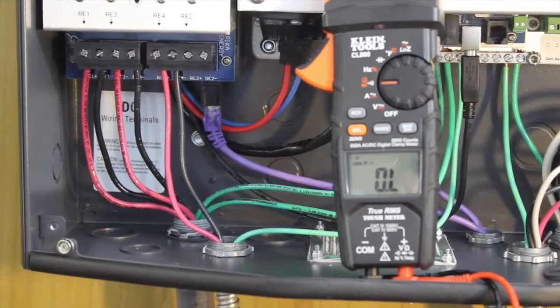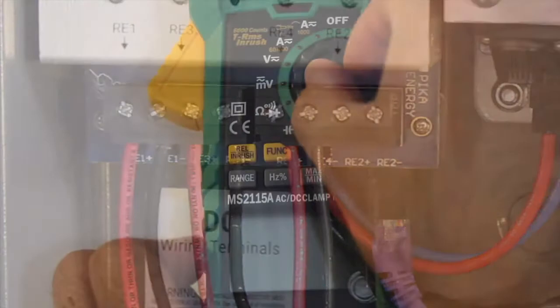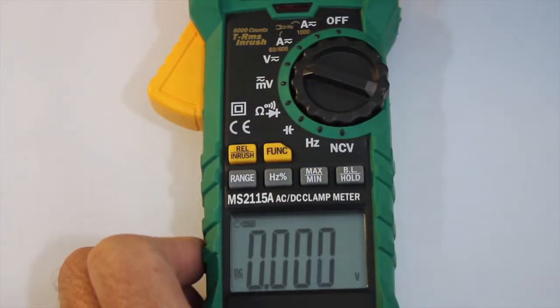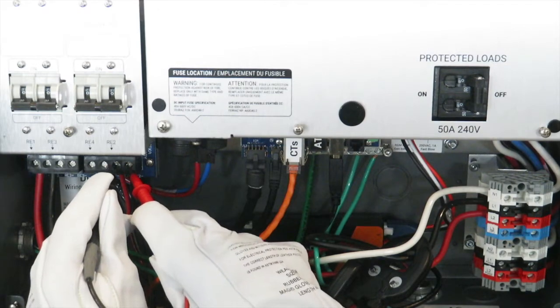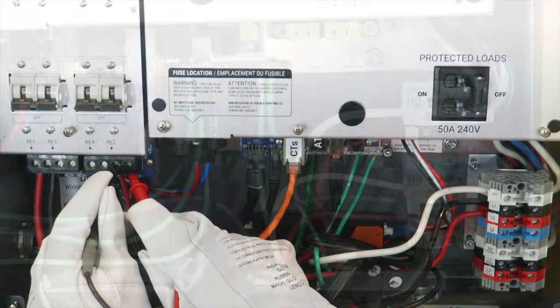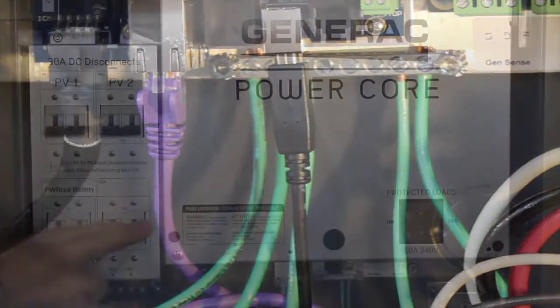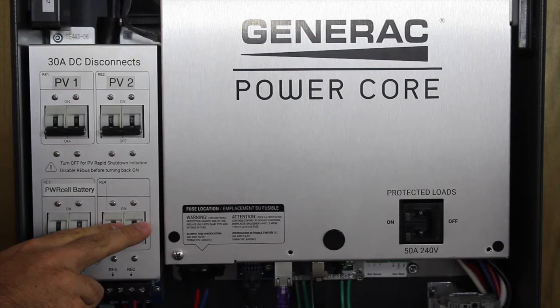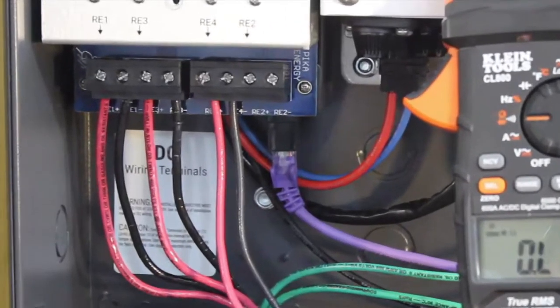Each REBUS device will connect to the inverter's bi-directional DC terminal with a positive and negative conductor. To prevent meter damage while measuring resistance, first perform a voltage test to ensure no voltage is present. REBUS devices are bonded to the ground terminal in the inverter. Ensure all power cell DC disconnects are off. All REBUS checks must be performed prior to energizing the system. Also ensure all DC connections are secure from inverter to REBUS devices.